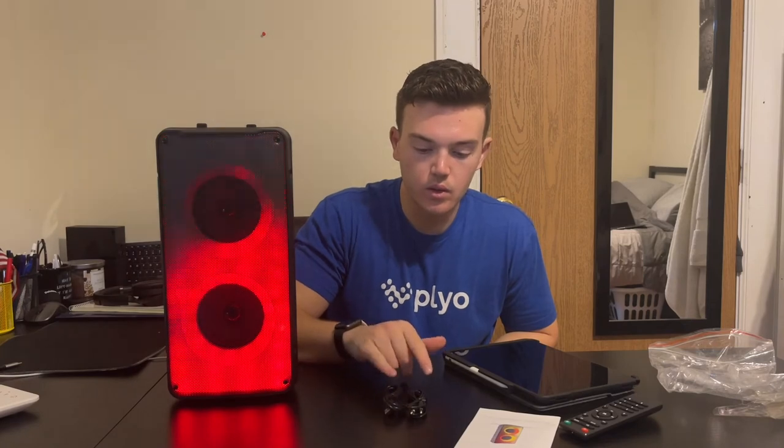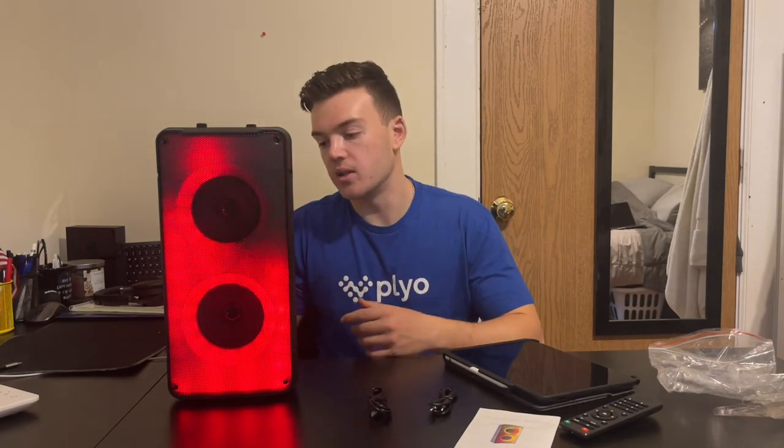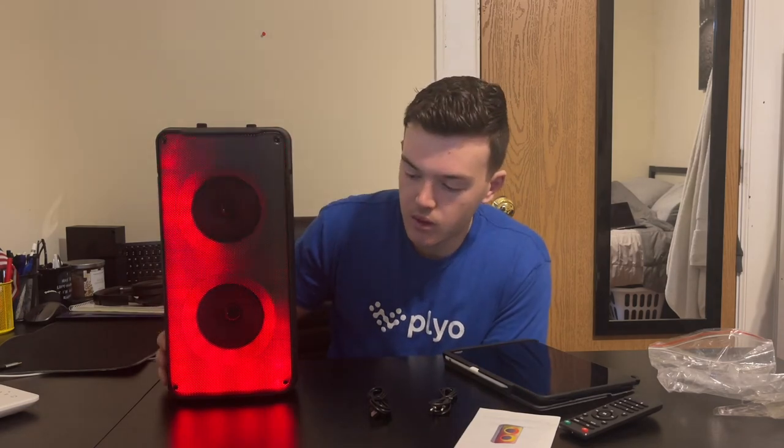I also think it's nice that you can use either Bluetooth or audio jack. Charging is nice. With all of these features, I would say that overall this is a great speaker.